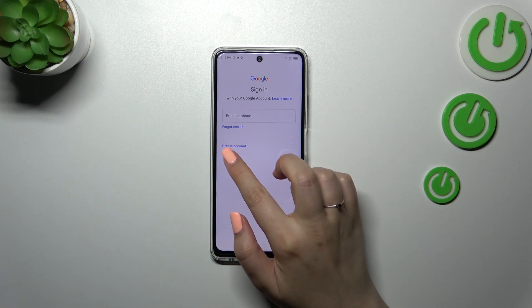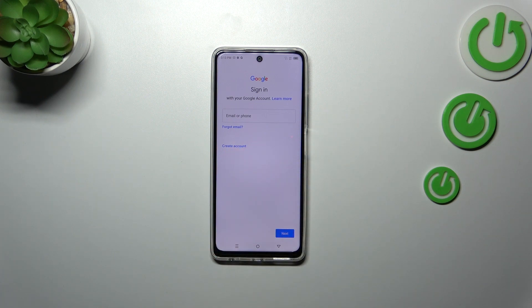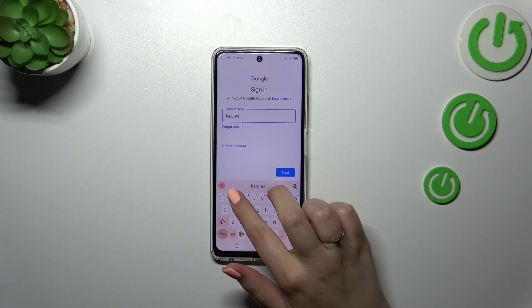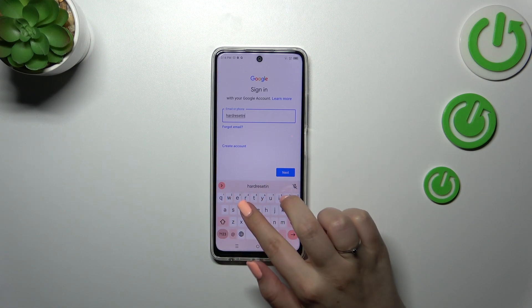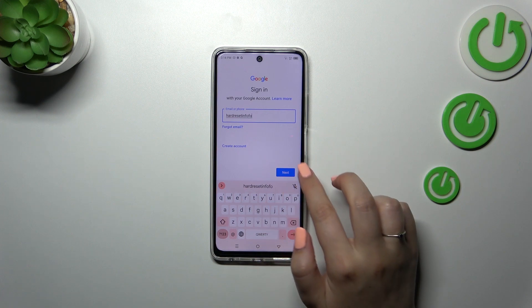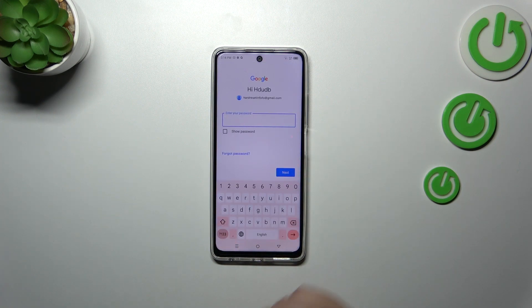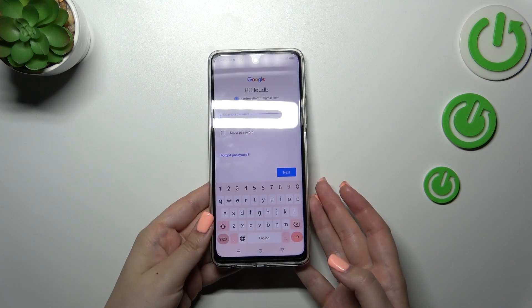From this step we can either create a new account if you don't have one yet, or simply type your email or phone. Let me quickly do that, then let's tap on Next. Right here we have to enter the password, so let me do that off screen.